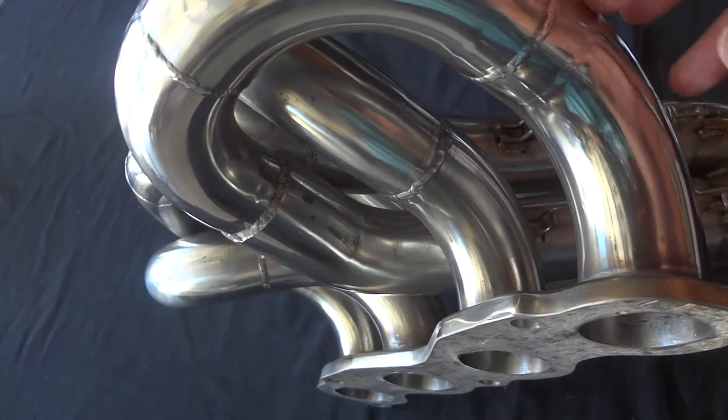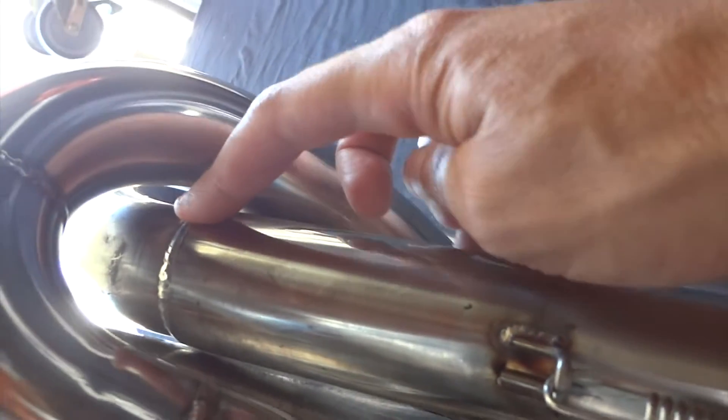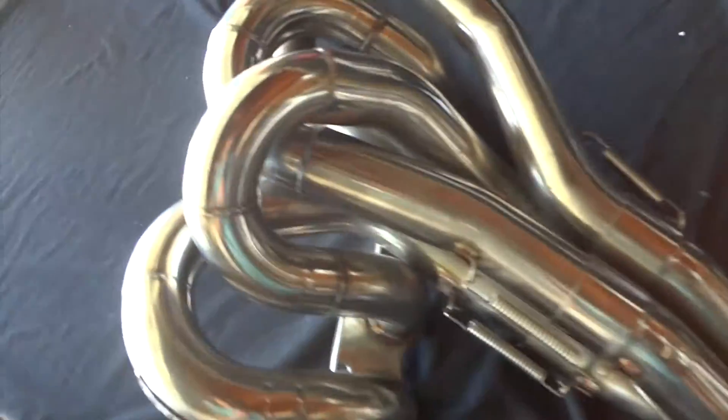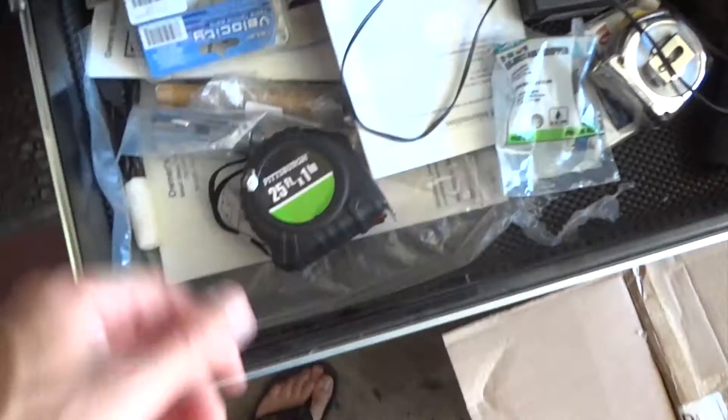K-Tune implemented 44 millimeter primaries all the way down, opening up to 47 millimeter secondaries, and then to the 50 millimeter down by the neck. They say it's a 65 millimeter — 2 and a half inch opening. Let's go measure it and see what it really is.